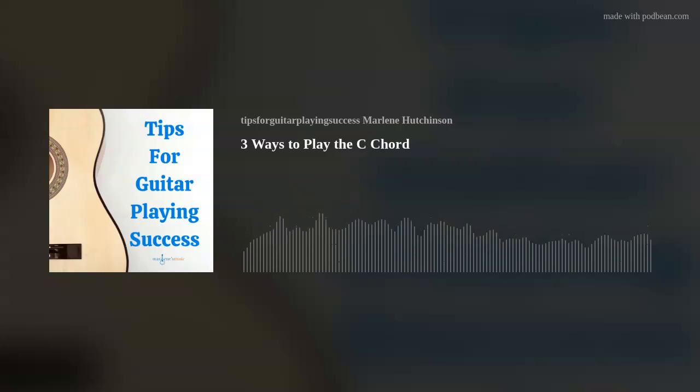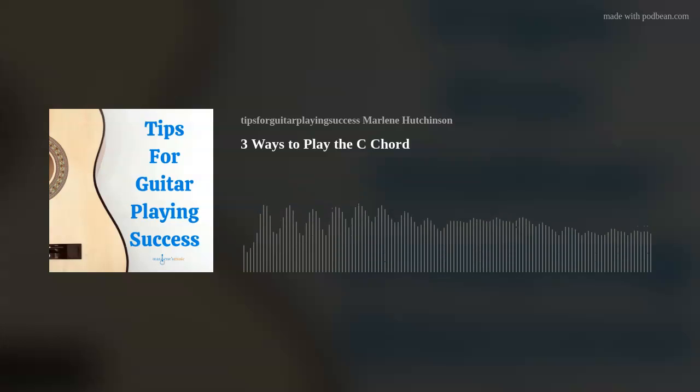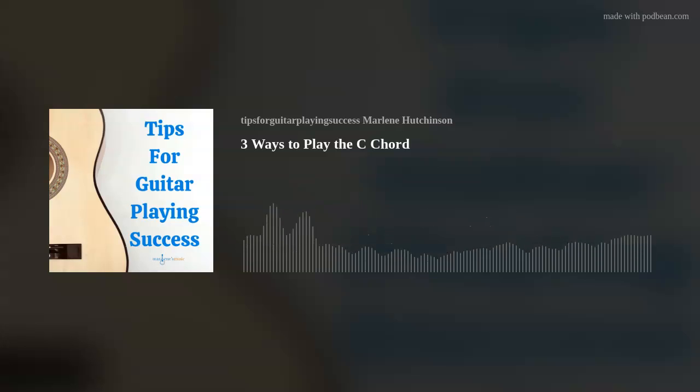The first of the three C chord shapes I'd like to share with you is the way I teach people to play C. To me, this seems to be the easiest way, but I'll let you be the judge of that. You'll be placing your fingers in three different frets — fret 1, 2, and 3. You're going to place your first finger on string 2 in the first fret. Your second finger will be on string 4 in the second fret, and your third finger will be on string 5 in the third fret. So I like to say strings 2, 4, and 5 in frets 1, 2, and 3. For some people, this chord may feel a little awkward or difficult.